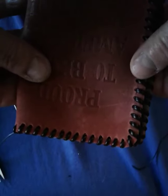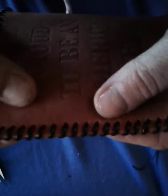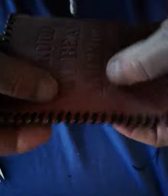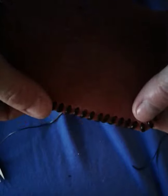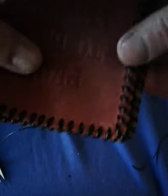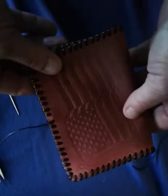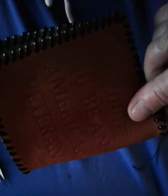Things to remember with the single loop stitch: line up your holes; start each stitch from the same side of the project — whether it's the front, inside, or outside — always the same one; and straighten your stitches out as you go. You'll have a nice project when you're done.